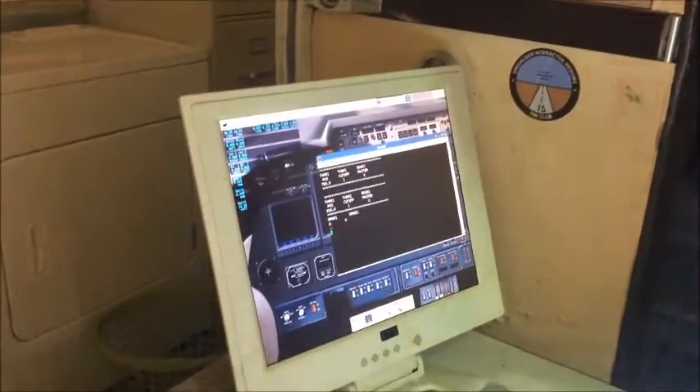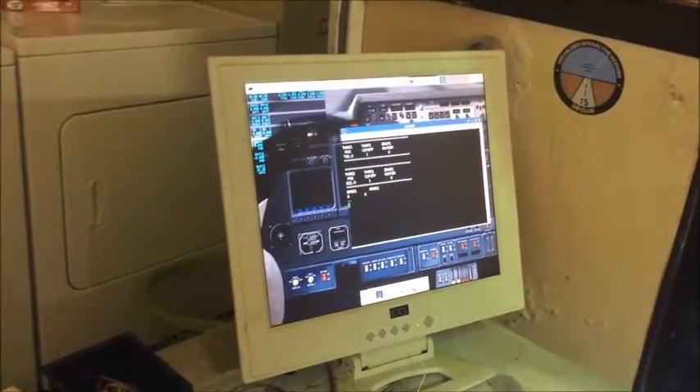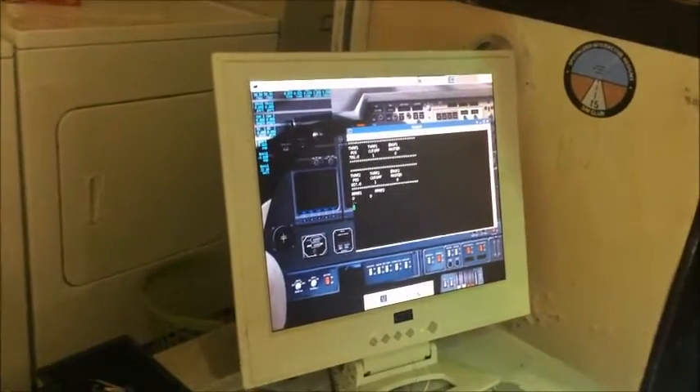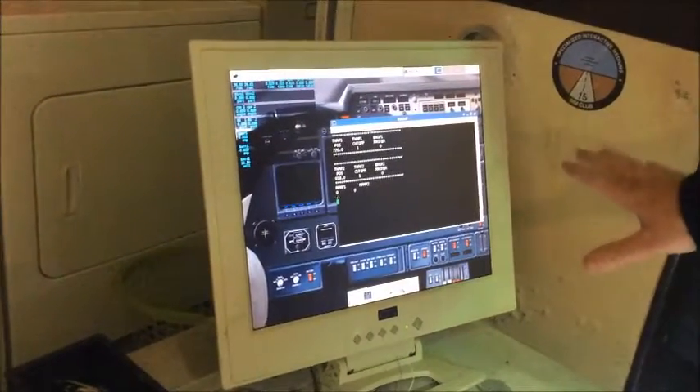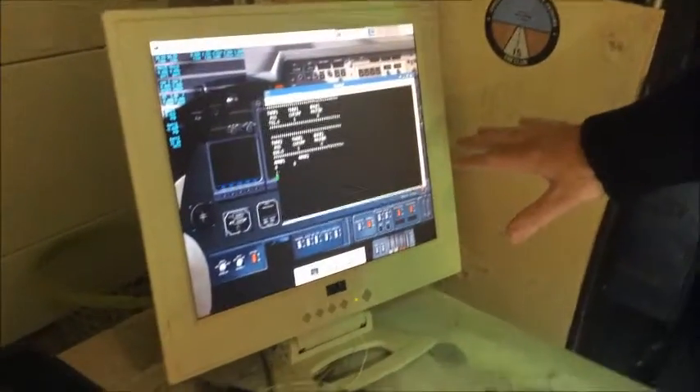We have a little update for the Sabre Liner today. I've got my input-output system reworked, and I'm just starting to get all the electrical systems put together. I have a quick video — I just want to show you the software I have running for the electrical systems.